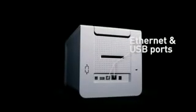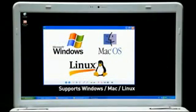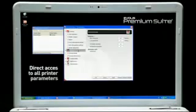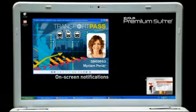Primacy comes with both Ethernet and USB ports and supports Windows, Mac and Linux environments. With the Everless Premium Suite software, Primacy communicates with users on their screens while help is available online 24-7.